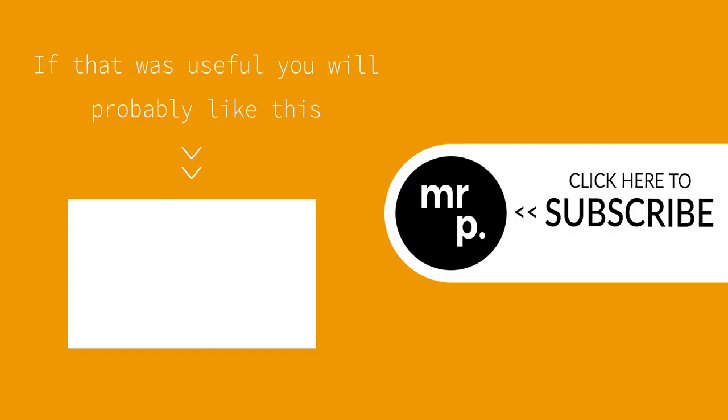If you have any comments or questions please put them below. If the video was useful please consider giving it a like or subscribing to my channel. Many thanks.